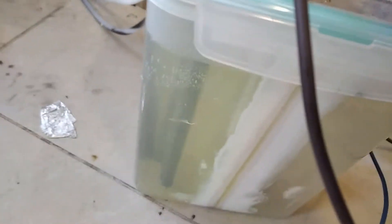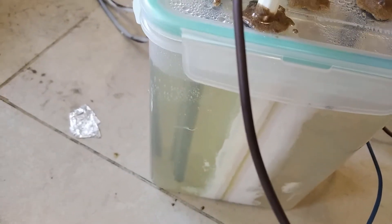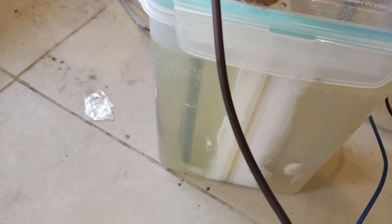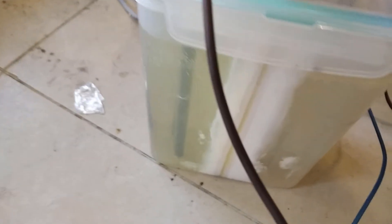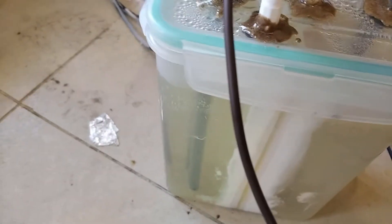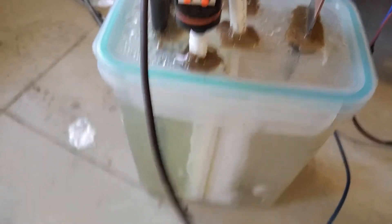You can see that the anode chamber is a bit yellow. I can't see because I'm wearing anti-UV goggles. It's yellow because this solution is an equilibrium between hypochlorous and hydrochloric acid, but it's unstable and degrades automatically, so it's not really worth it.